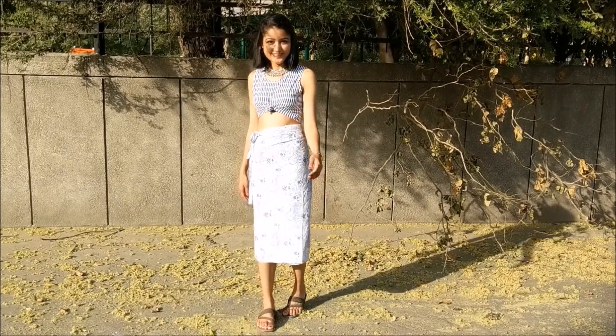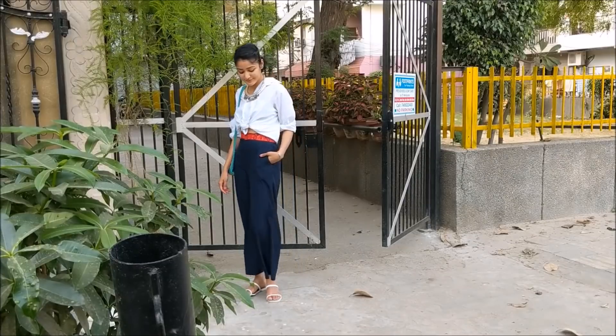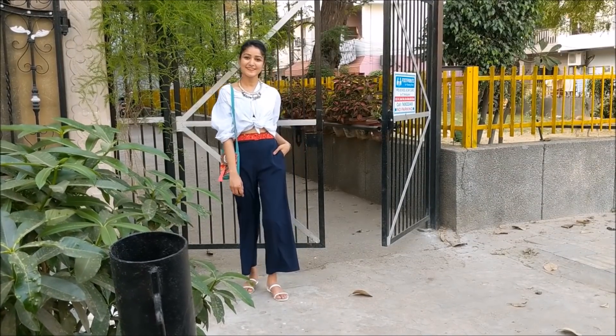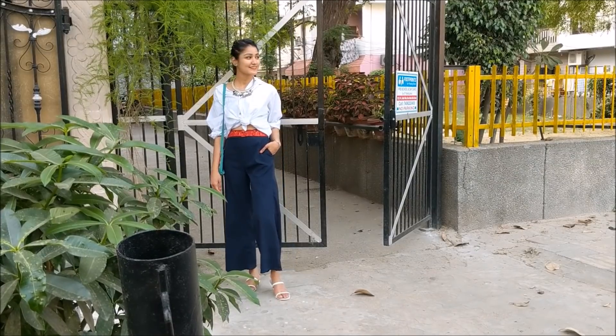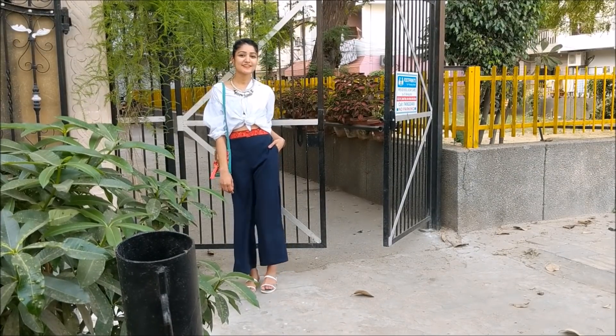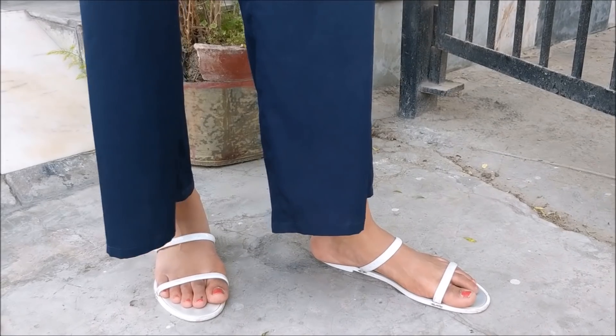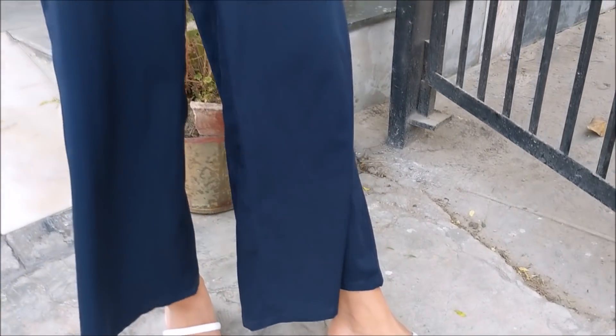For the last look I wanted to create something for girls who don't really like dressing up all girly. I've paired a classic white shirt with pants, and I'm wearing a nice red belt to give contrast to the whole look, plus a knot on my shirt.